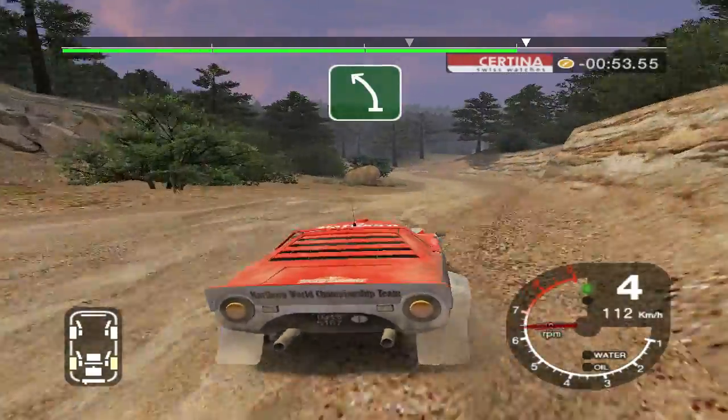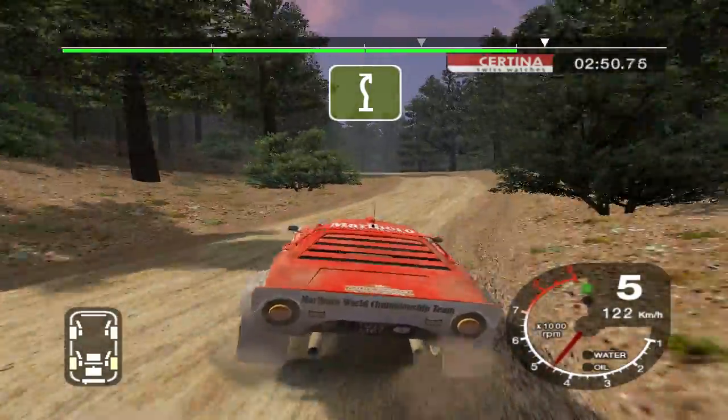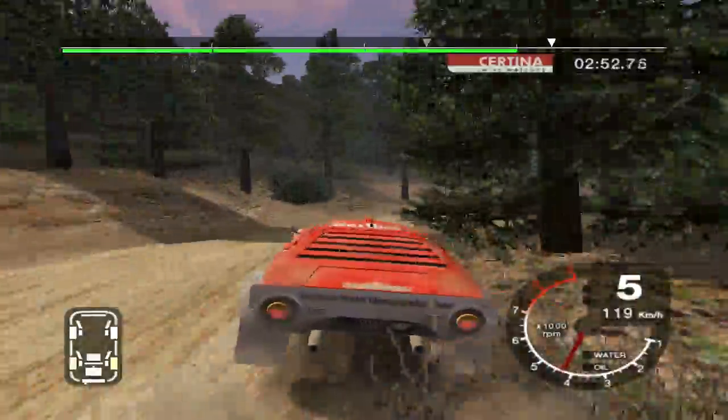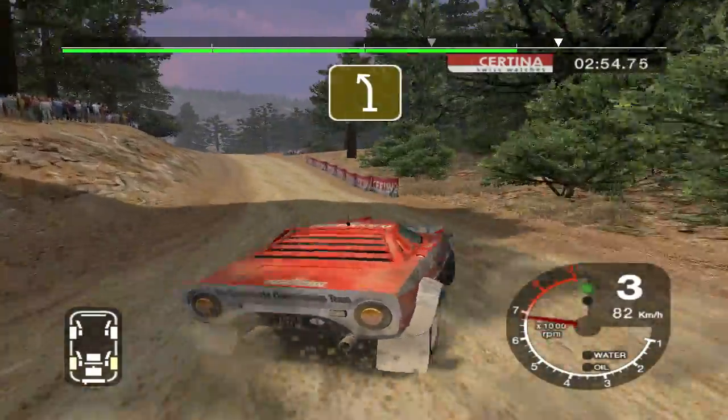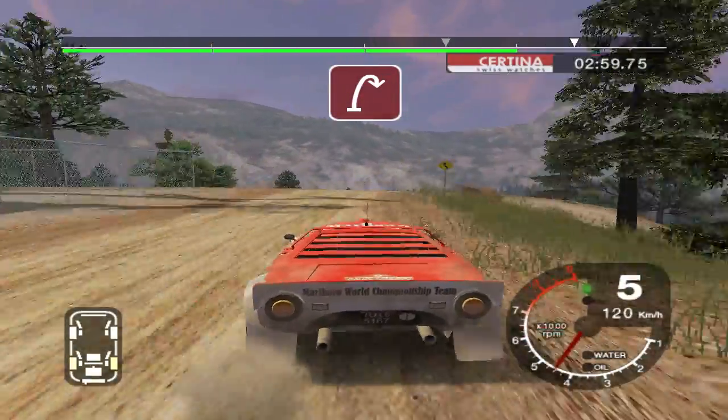And 6 left, don't cut, into turn 6 left. 30 jump into 6 right and care long 4 right over jump, tightens. 30 crest and 4 left. Care 6 right over crest, tightens to hairpin right.